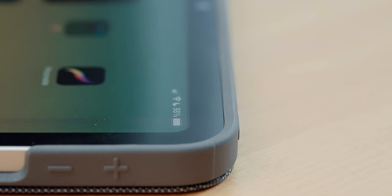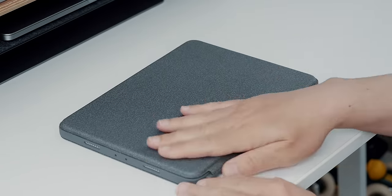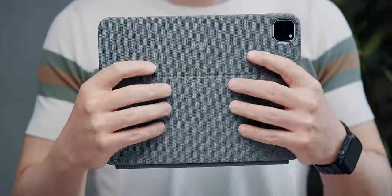Unlike the Magic Keyboard Folio, however, the Combo Touch offers all-around protection for the tablet, where all the corners are safely cocooned. This is the most satisfying keyboard to touch thanks to the fabric-like finish — no nasty fingerprints to worry about, a simple jeans-like experience on all sides.